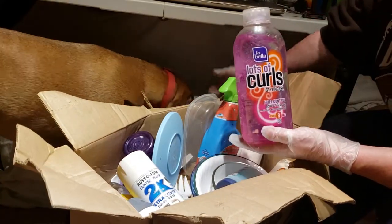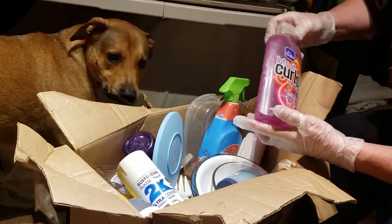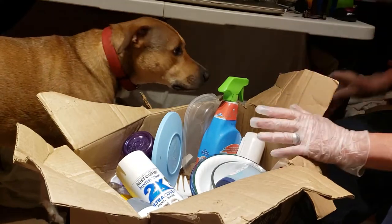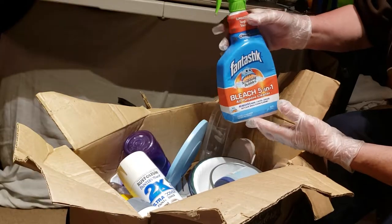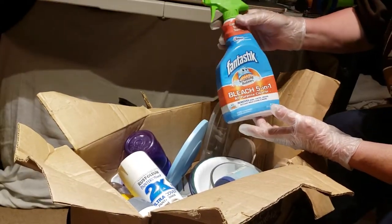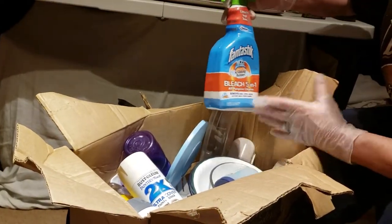Styling gel, frizz control mousse — look out, somebody can use that. Say hi to Mouse, folks. Scrubbing Bubbles, Fantastic, bleach 5-in-1.